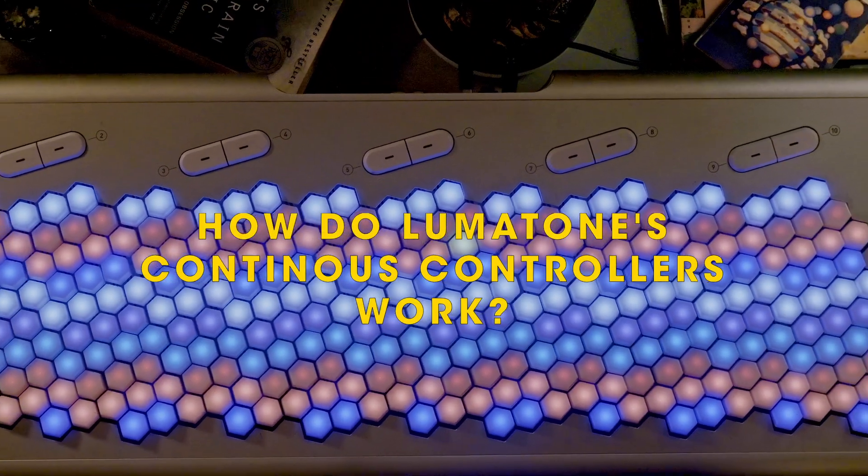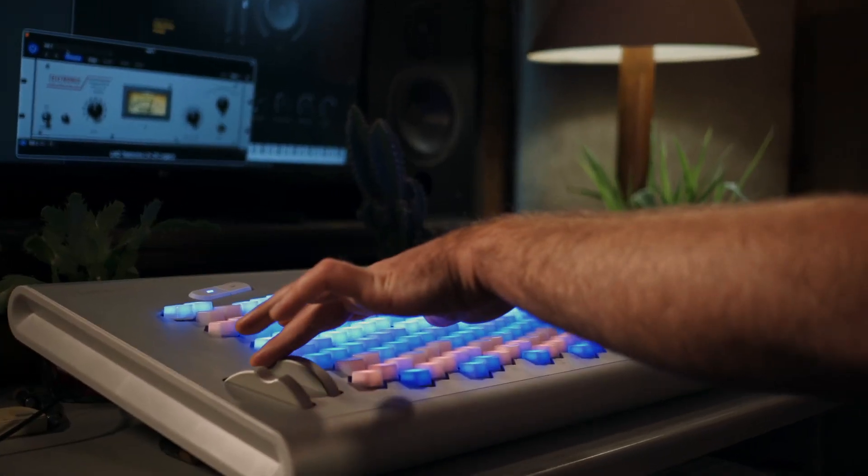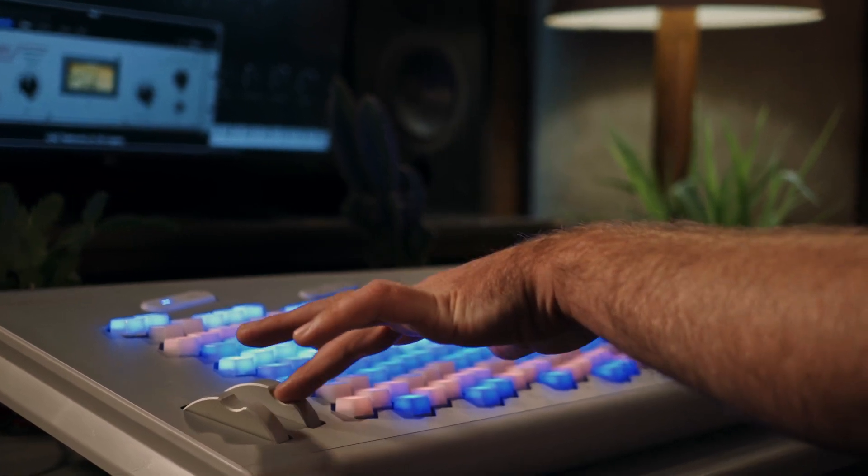Quick answer: how do LumaTone's continuous controllers work? We're all familiar with using a mod wheel to control parameters within a virtual instrument. LumaTone is equipped with a state-of-the-art proprietary mod wheel to do just that.